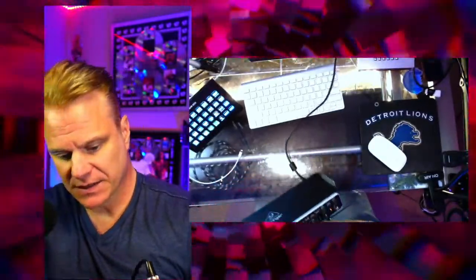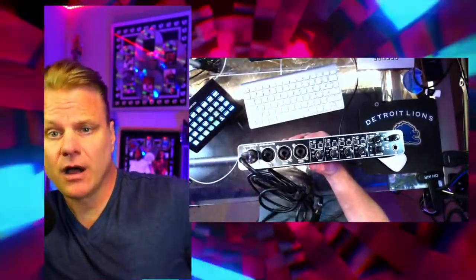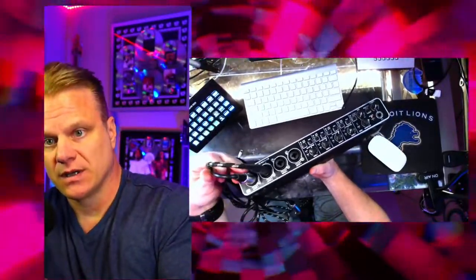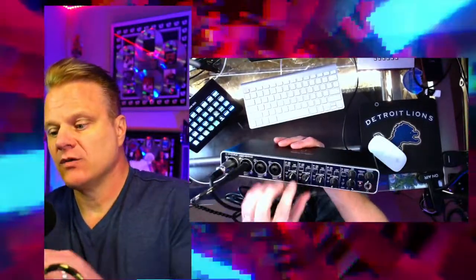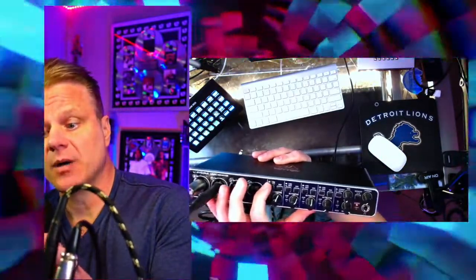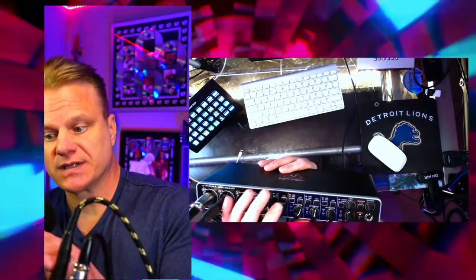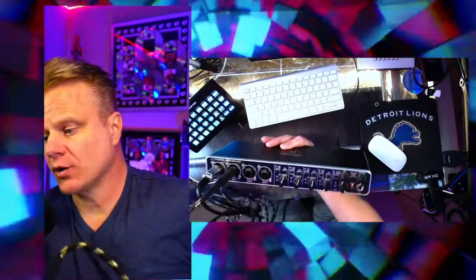Now I'll show you how it works with an instrument. If I wanted to play a keyboard or bass, I'd just take a traditional quarter-inch cable, plug one end into the interface and the other into the instrument. One important thing: there's a button on each channel — one says 'line' and one says 'instrument.' Line is used for microphone, and instrument is what you press when plugging in a quarter-inch instrument cable — it sets the appropriate gain for that input.